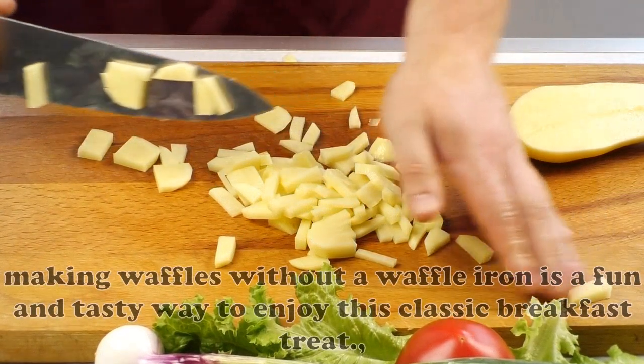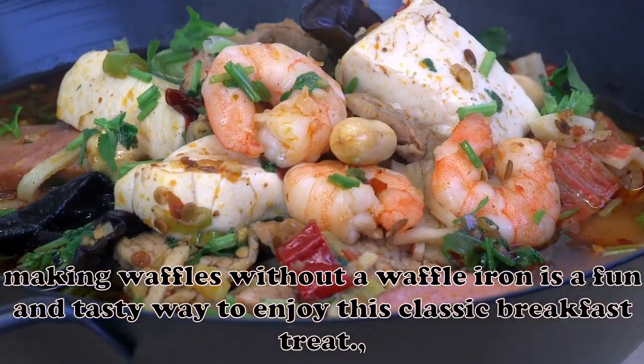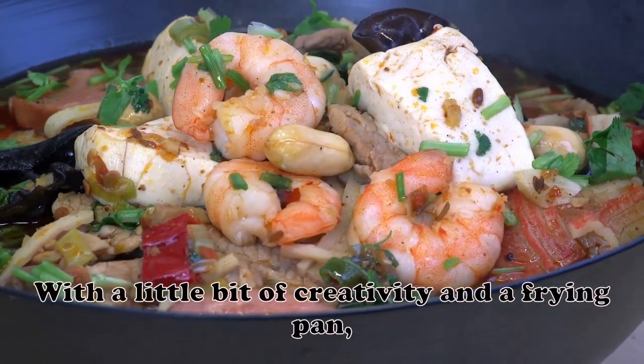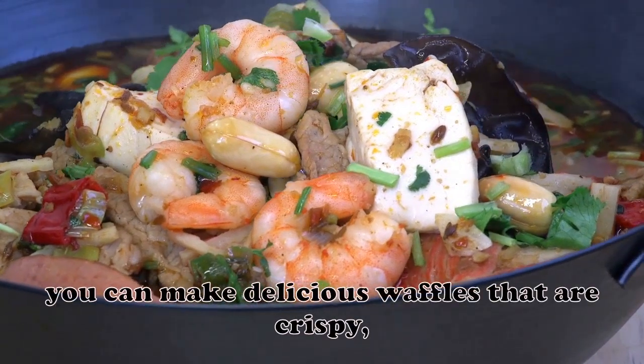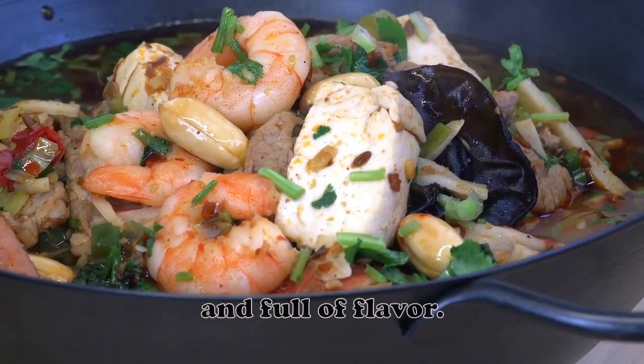Overall, making waffles without a waffle iron is a fun and tasty way to enjoy this classic breakfast treat. With a little bit of creativity and a frying pan, you can make delicious waffles that are crispy, fluffy, and full of flavor. Thank you for joining me.